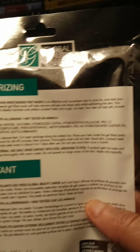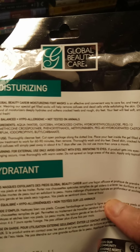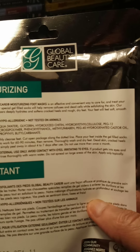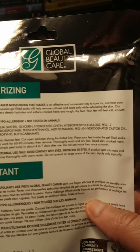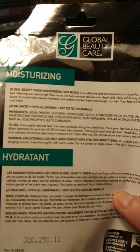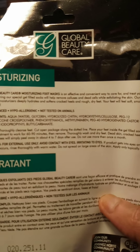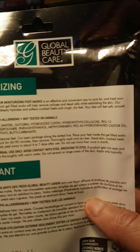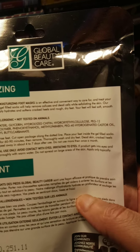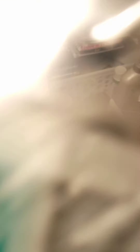You got to cut from the dotted line and place them on your feet, and leave them on for 60 to 90 minutes. Thoroughly wash and dry feet and dead skin, cracked heels, and callus will simply peel away in about four to seven days after use. Do not use more than once a month.